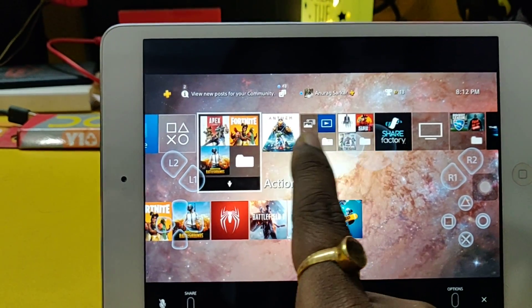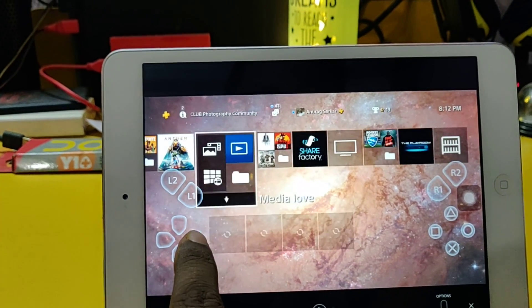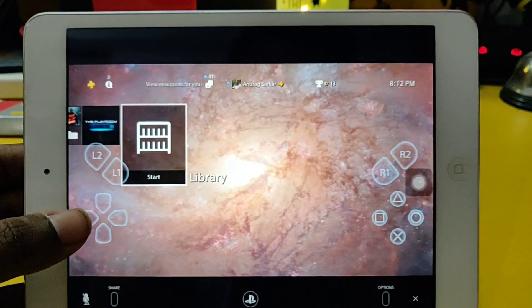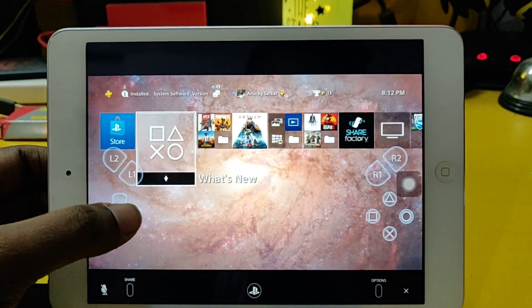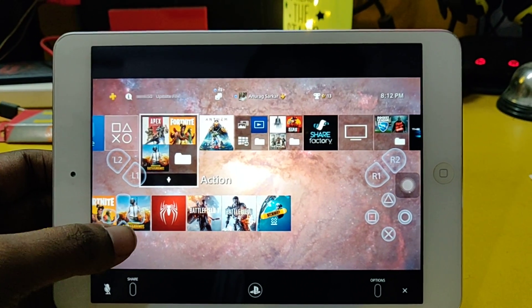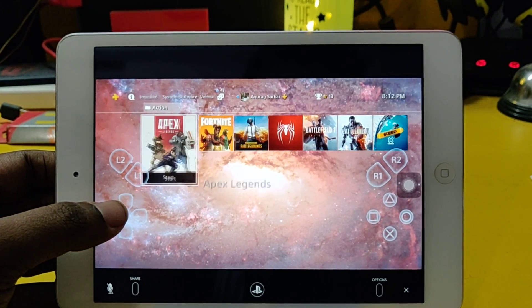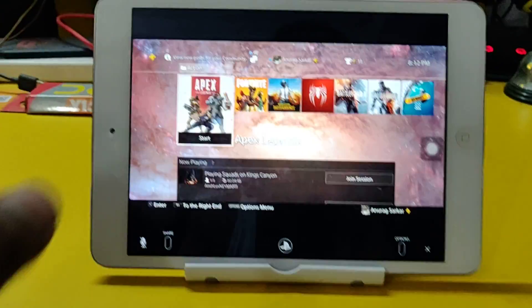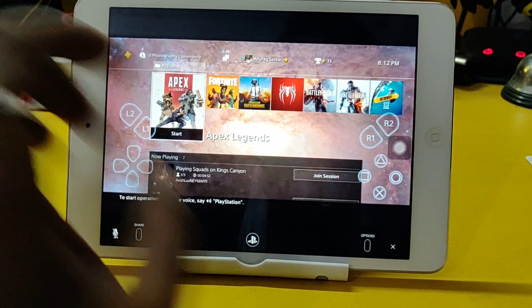This has been a hell of a ride. We have the button layout over here — it works like this. The button layout is fluid, damn it's fluid, it's totally fluid. Okay let's start from here, let's try out Apex Legends.